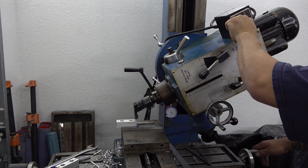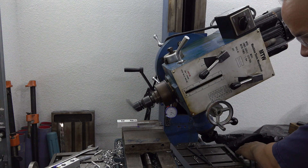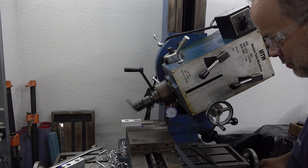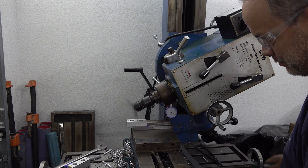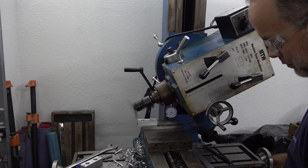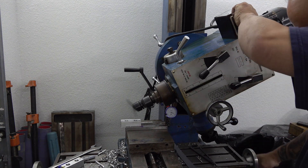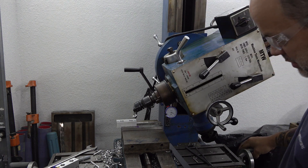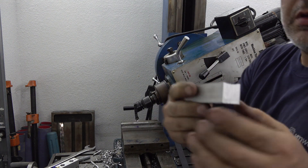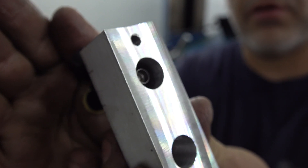First cut is 30 thousandths. May the force be with us. I'm here to tell you that worked far better than I ever dreamed of — you couldn't even hear it cutting. The injector is still down in the hole, probably about 150 thousandths or so, so we're going to take that down a little bit further.